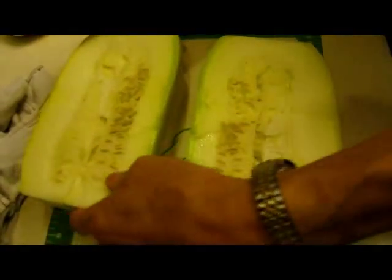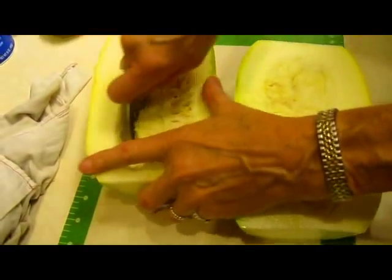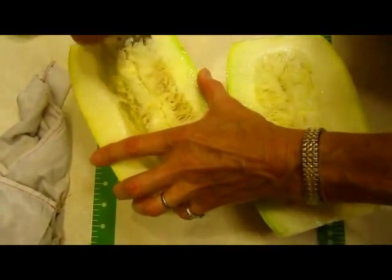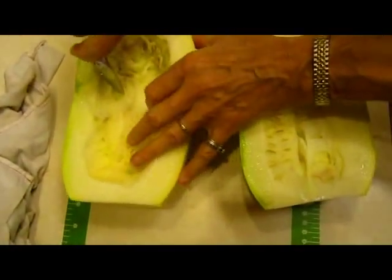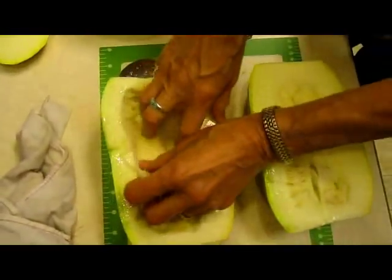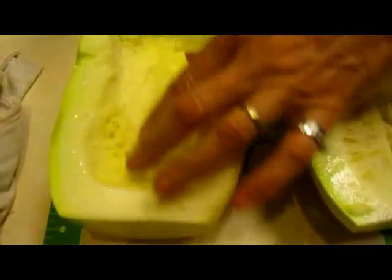Now you can easily see where the seeds are, and I like to take the seeds out before I put it in the microwave. With any squash, as with pumpkins, you can save these seeds and grow them, or you can also roast them in the oven — they're healthful and low in calories. You don't want to go too far into the pulp. This pulp part is what you're going to be using; it comes out in long skinny strands, which is why they call it spaghetti squash.